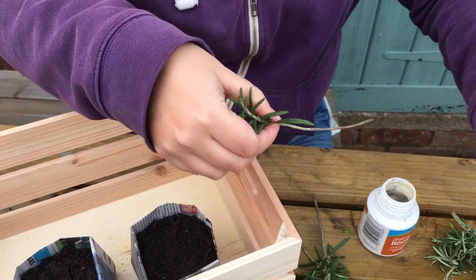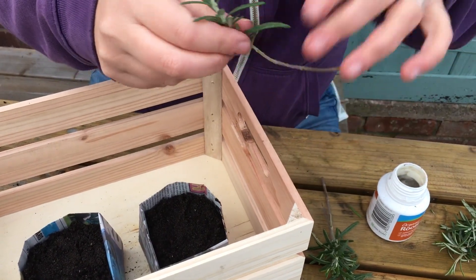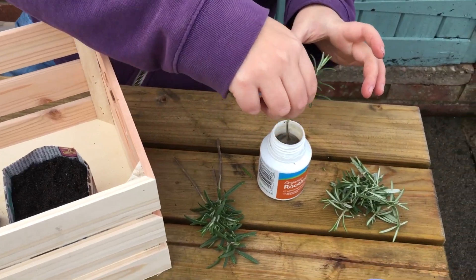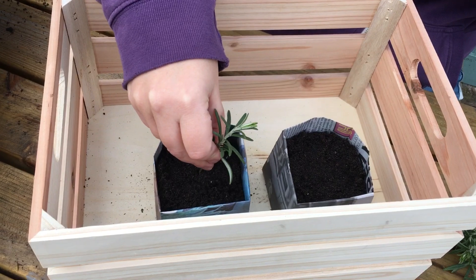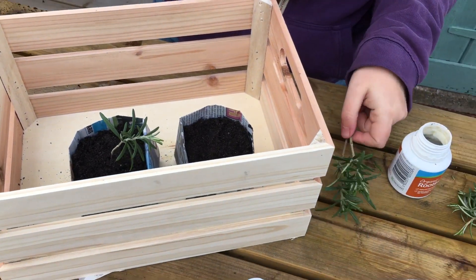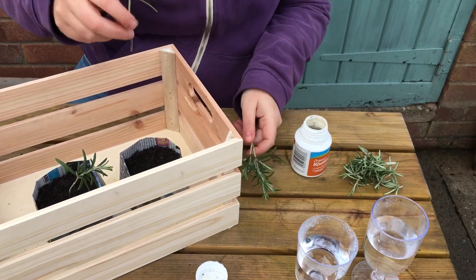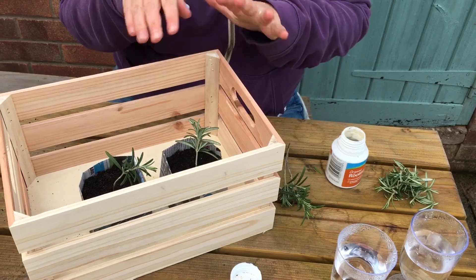I've tried to use new growth, but you can already see, because it's spring, we're starting to get more and more growth there. All I'm going to do is dunk it into the hormone compound and put it straight into moist compost. And then this one, I'm not going to at all — I'm just going to leave it on its own.